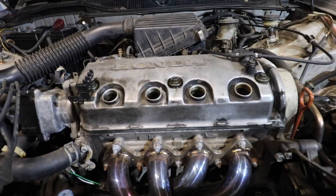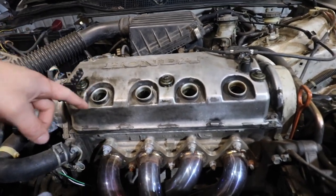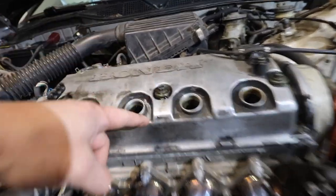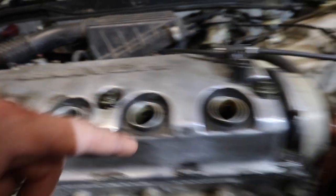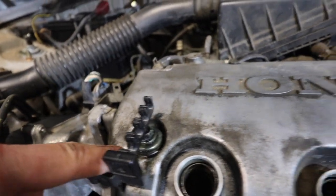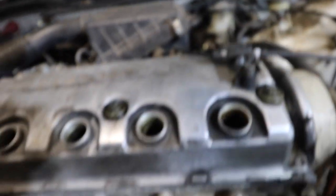We also got an oil filler cap to replace our crappy-looking one. That is the plan for today, let's get started. We've removed our spark plug wires, and as you can see they've clearly been leaking around these seals on top, especially these three right here.